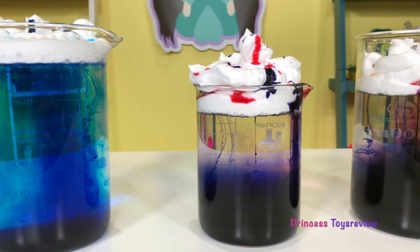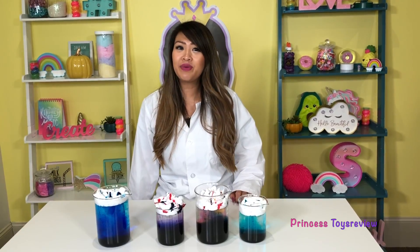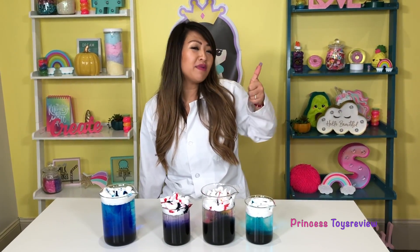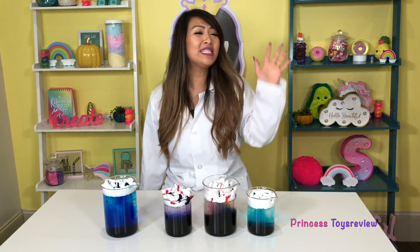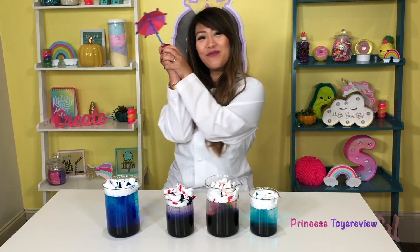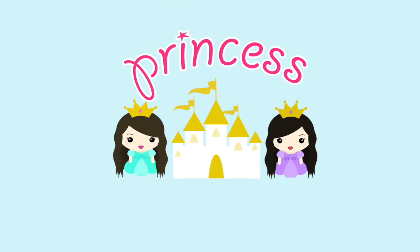Okay, let's take a look at all of our experiments for today and see which one we like the most. Okay, Princes and Princesses, that's the end of today's video. Make sure you give this video a big thumbs up when you would like more science experiments. Bye, Princes and Princesses! Oh, I almost forgot — don't forget your umbrella because it's raining, it's pouring. Princess Toy Review.